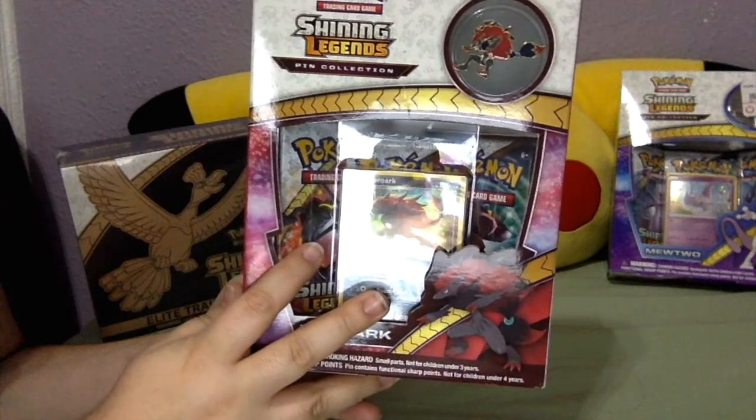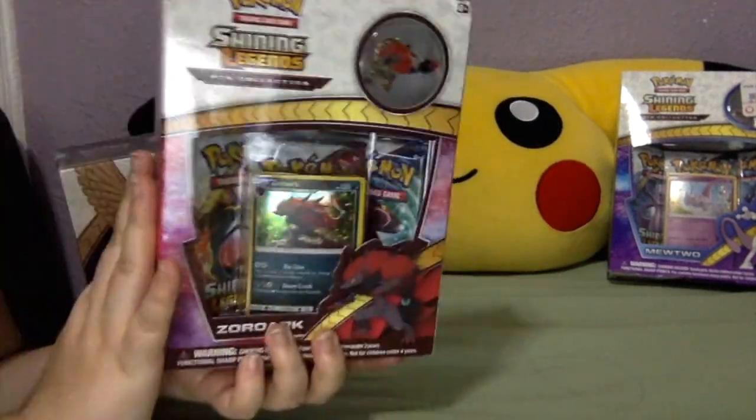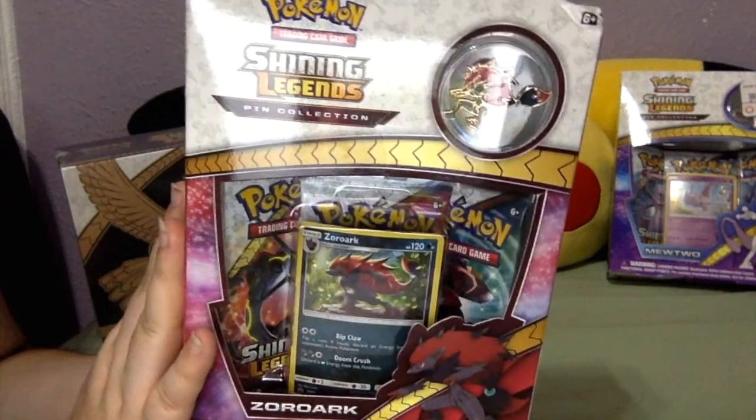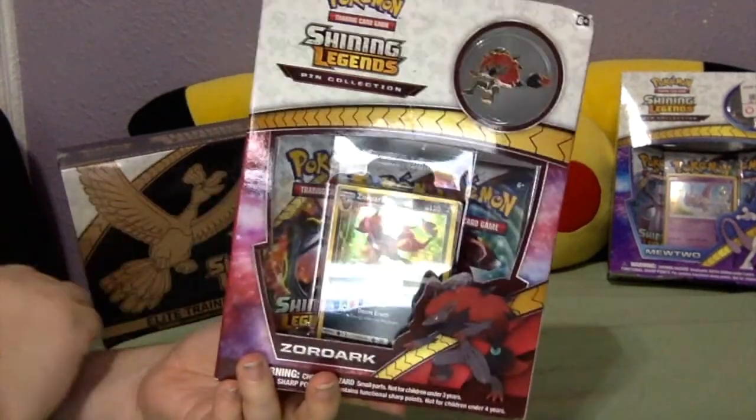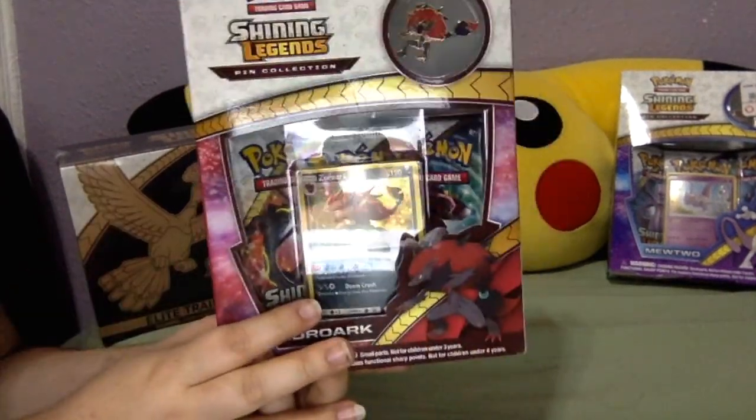Hey guys, it's Poketrainer Dimitrilove here, and we're back with another Pokemon TCG product. We're going to be opening the Shining Legends Zorark Pin Collection box.